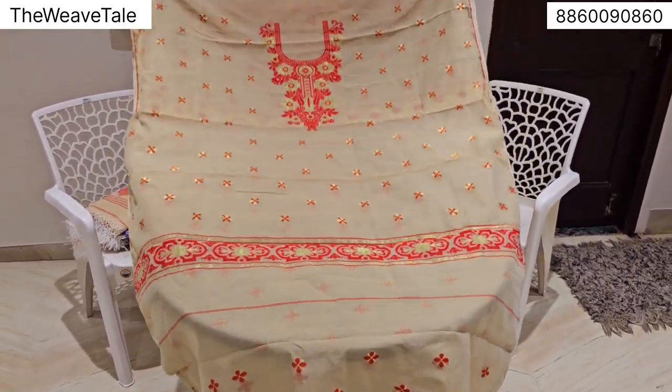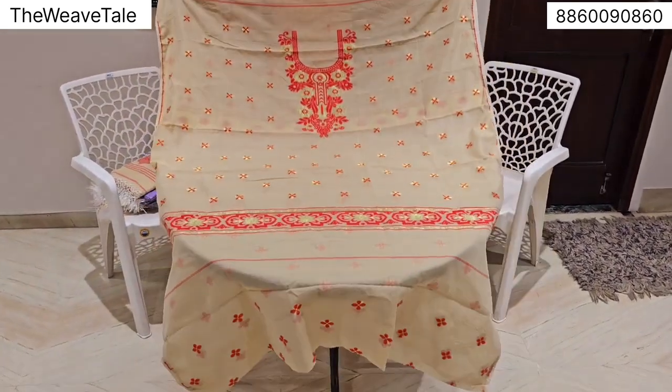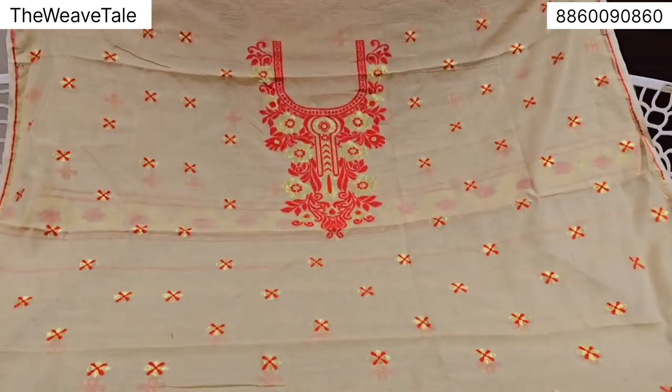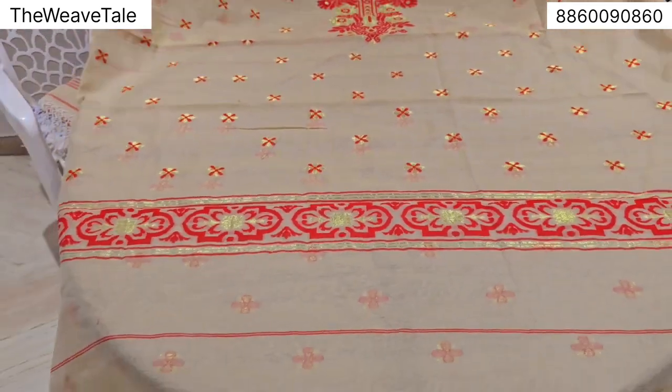Continuing on our range, this is how the first shirt piece looks like. It's a very beautiful biscuit color base, full of red and golden zari. Look at the length and breadth of this fabric — around 46-48 size.